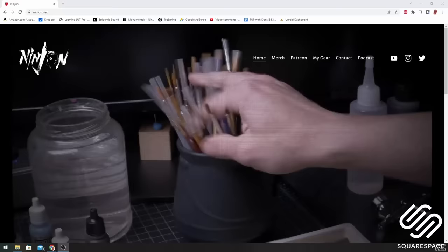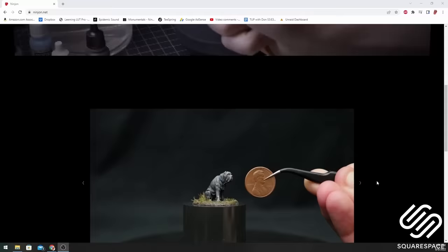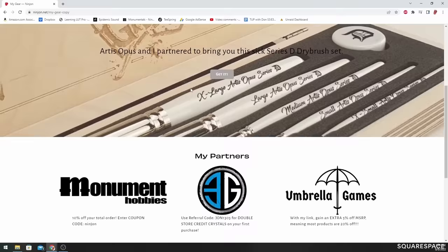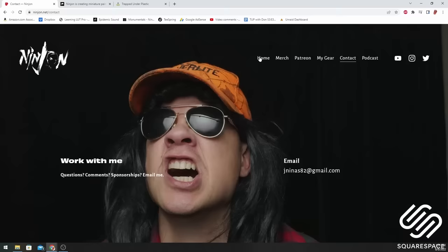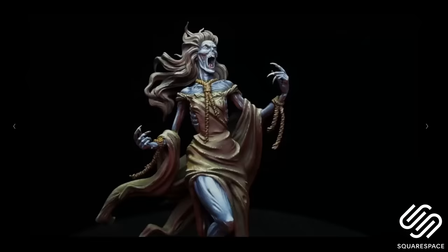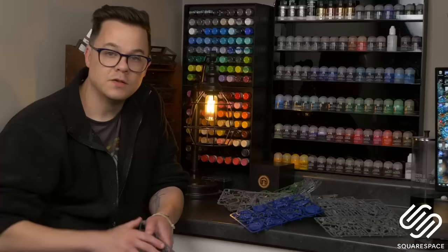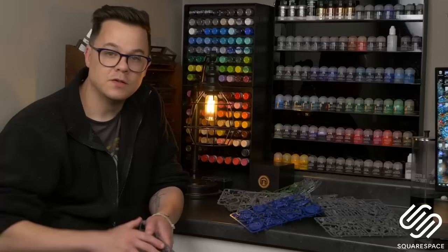Today's video is sponsored by Squarespace, and I just recently started my own website using Squarespace — it was incredibly easy to set up. Not only is having your own website great for showcasing your hobby or your interests, you can also create members-only content, manage those members, send them emails letting them know about updates, and they'll know whenever you post a new tutorial or blog. Everything is easy to use on one platform. Head on over to Squarespace.com for your free trial, and when you're ready to launch, go to Squarespace.com for 10% off your purchase of a website or domain. A big thank you to Squarespace for sponsoring today's video.